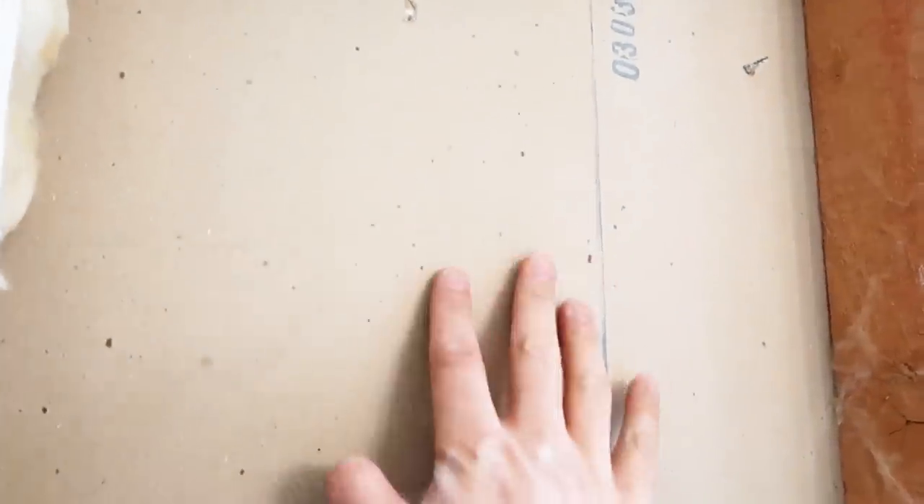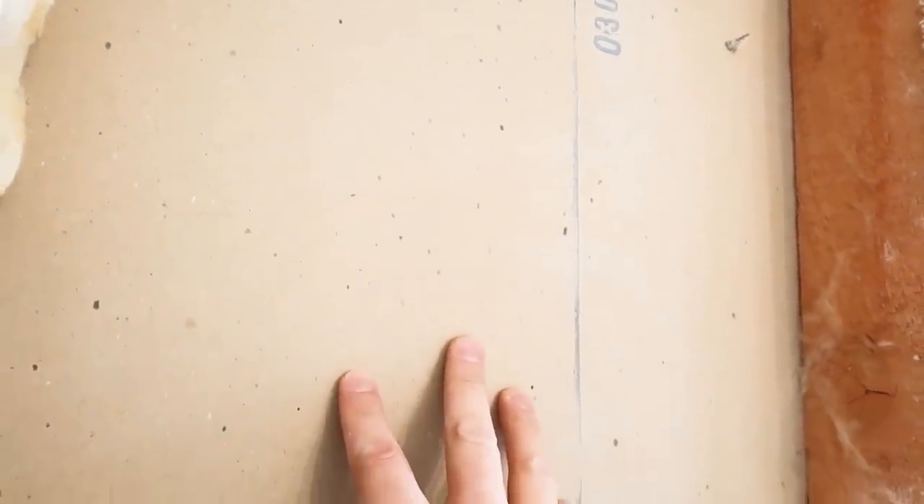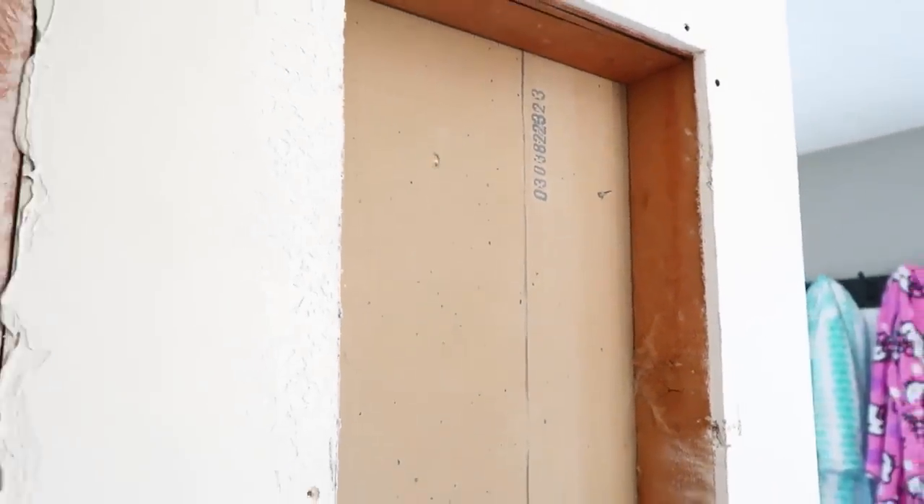The back of the sheetrock is going to serve as the back of the built-in shelves. We're just going to smooth it out, patch any holes, and call it good. The next step is to build the frame — we're not going to have adjustable shelves, they'll all be fixed. I went into SketchUp and figured out exactly how big I wanted everything to be. I showed it to Cassidy, she loves it and thinks it's going to be great, so now it's time to put it together.